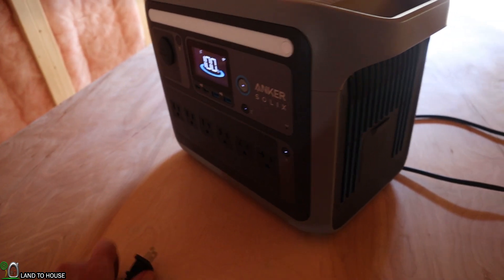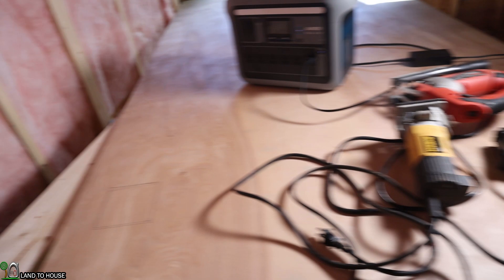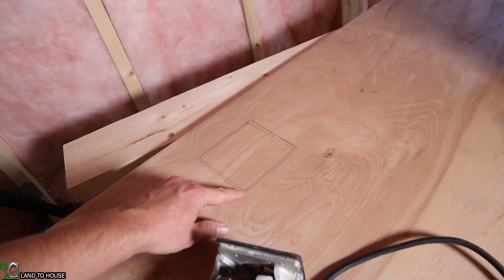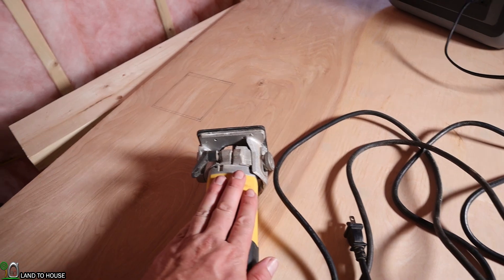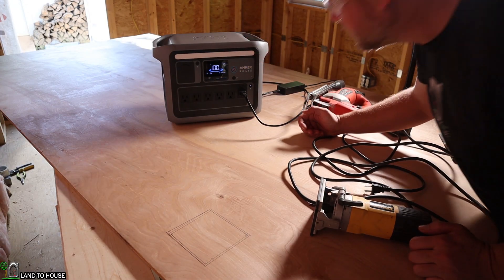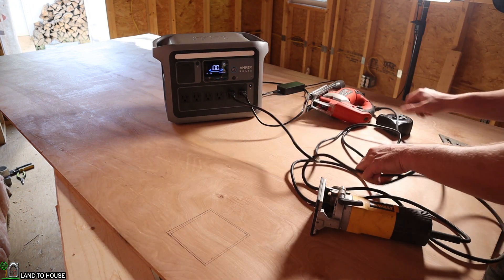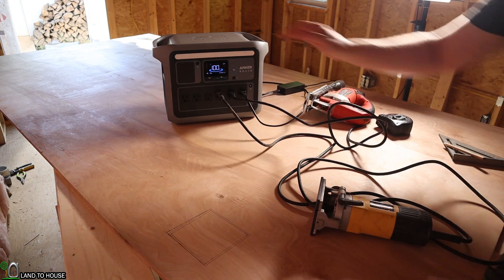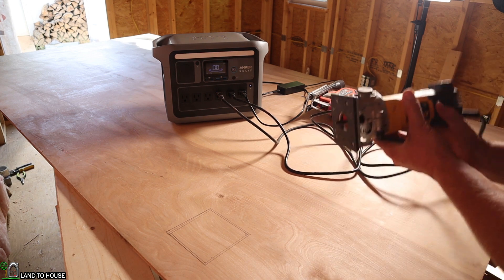Press the AC on, and when I plug this up we should get some light over here. Now I've already got the square marked that I need to cut out for that outlet box. I'm going to use a combination of two tools — first I'll punch a hole in two corners with this router, and then use this jigsaw to cut out in both directions. That light is using 28 watts and will run for about 19 hours, which is quite impressive. Let's plug both tools up.